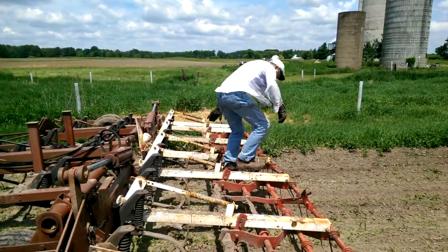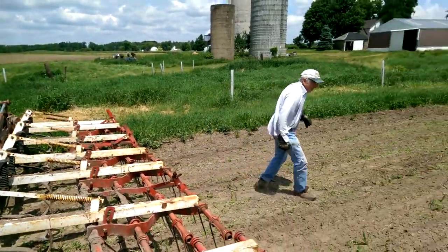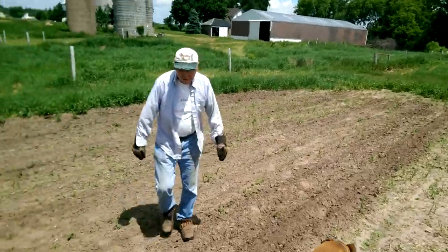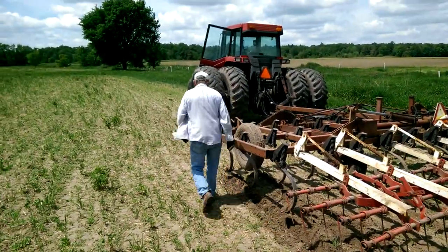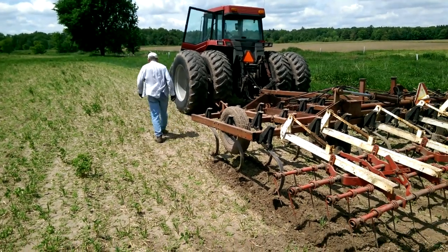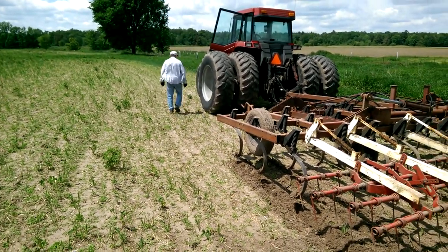A 76-year-old grandpa is climbing around fixing equipment. We're out here again on the 11th of June, and this was a field that was planted in soybeans three weeks ago.